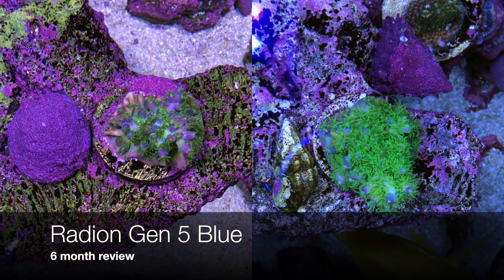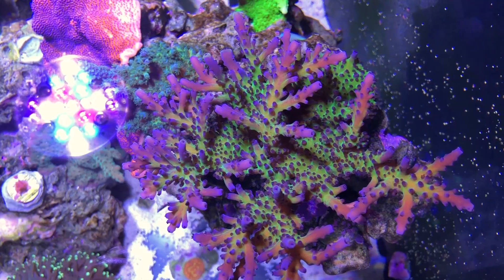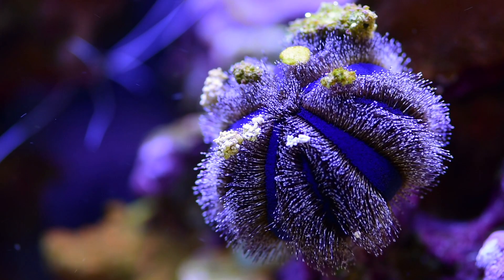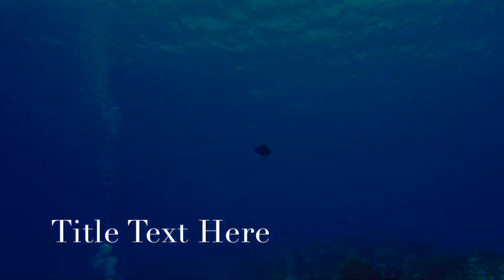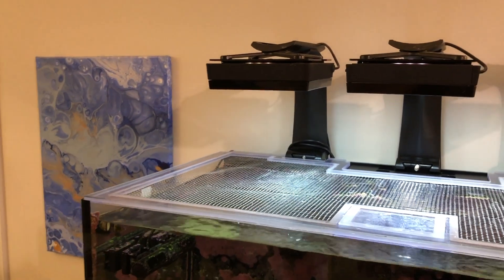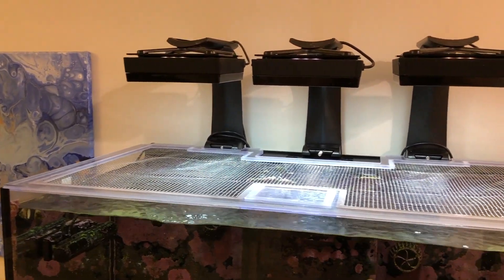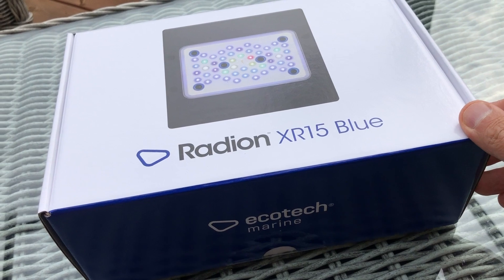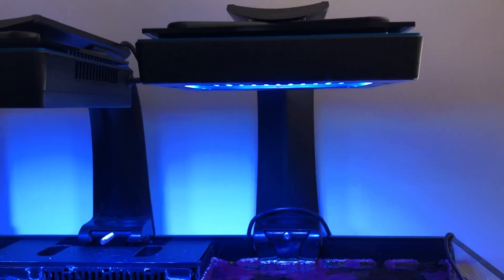Hello and welcome back everyone to Amra Azul TV. Today we're going to do a six month review of the Radeon Gen 5 Blues. It's about the six month anniversary since I switched my lights to the new Radeon XR15 Blues from Ecotec. I previously had two of the Gen 3 lights and one of the Gen 4 lights over my Retsu Refer 250, and many of you have been asking how I'm liking the new lights, so I thought I would do this six month review video.